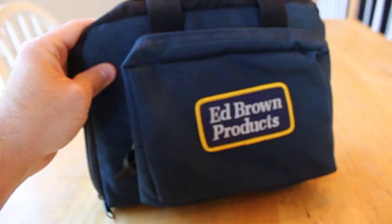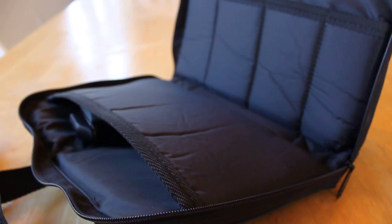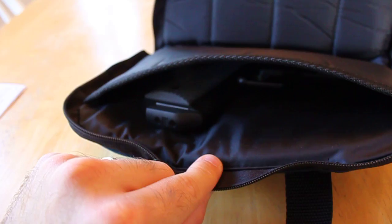Ed Brown ships his 1911s in these types of cases here — it's a zipper pouch. There's some paperwork, just an owner's manual. And then there are pouches for magazines, and then the gun is in one main pouch.